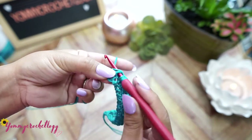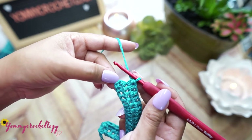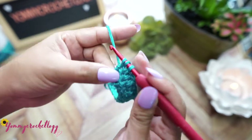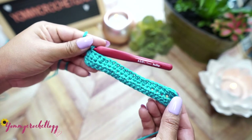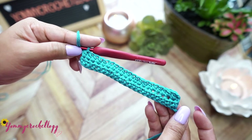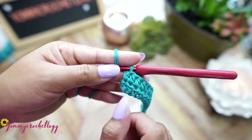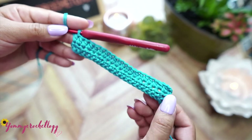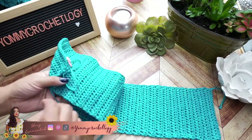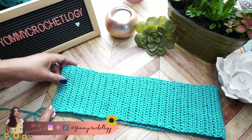We're at the end of this row of 20 half double crochets. Finish it off and make sure your last half double crochet is in the top of the chain two made in the first part of the row. Continue doing this until you have 94 rows. Make sure your last stitch is in the top of the two chains from the first row. We now have 94 rows of half double crochet, 20 stitches across - that's for small to medium size.